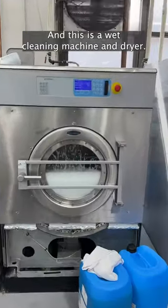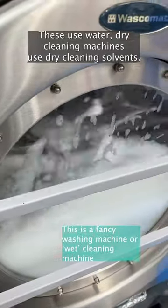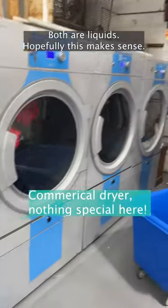This is a wet cleaning machine and dryer. These use water. Dry cleaning machines use dry cleaning solvents. Both are liquids.